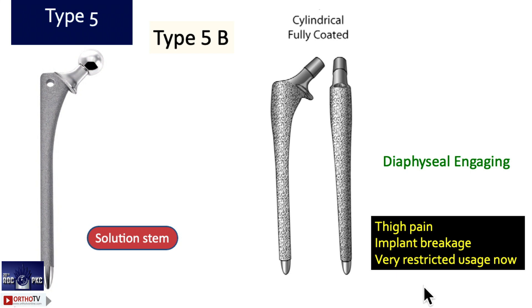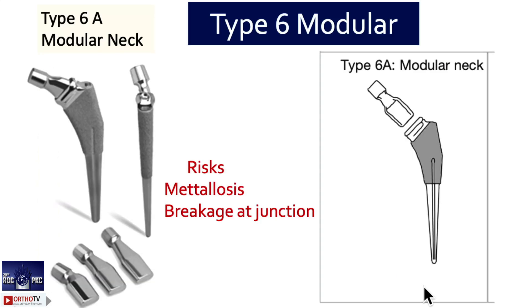Type 5b is a cylindrically fully coated stem — the Solution stem — but it is not used nowadays. Better to avoid it due to a lot of failures, thigh pain, and different cobalt-chrome coating. Type 6, again a and b, is also not used much nowadays. The neck is modular in the original stem itself — not just the trial, but the actual stem has modularity in the neck.